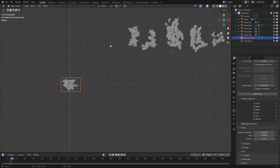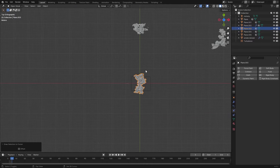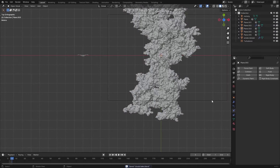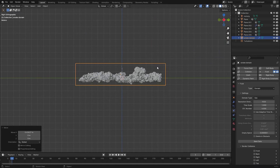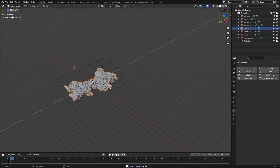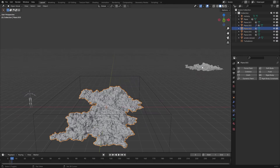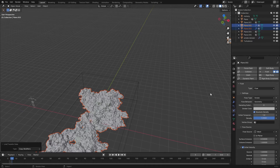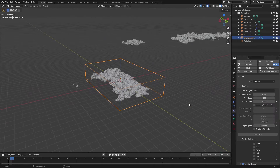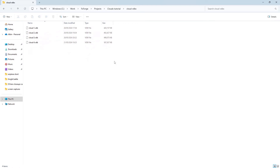For the next cloud shape, grab it, hit Shift+S > Selection to Cursor, then fit the domain to the shape of the cloud. Use your Numpad to switch views and make sure everything looks good. This one doesn't have any fluid settings, so select it, then Shift-select the one with all the settings and hit Ctrl+L > Copy Modifiers. Then just hit Bake Data again and repeat for all your cloud shapes.